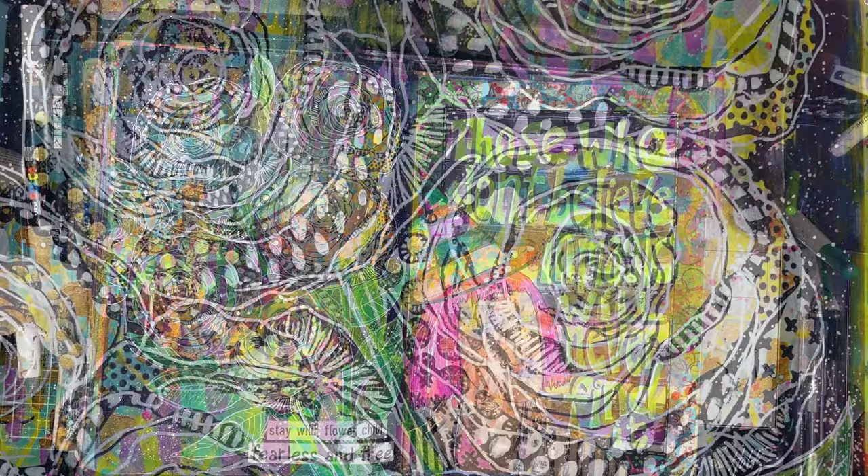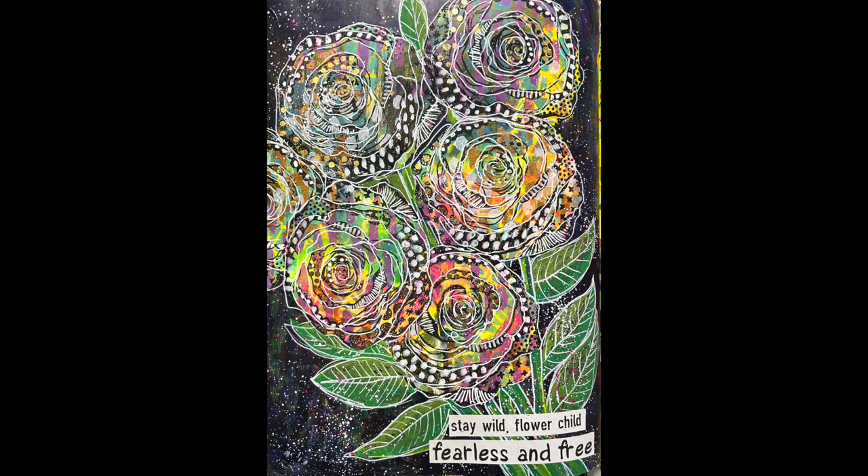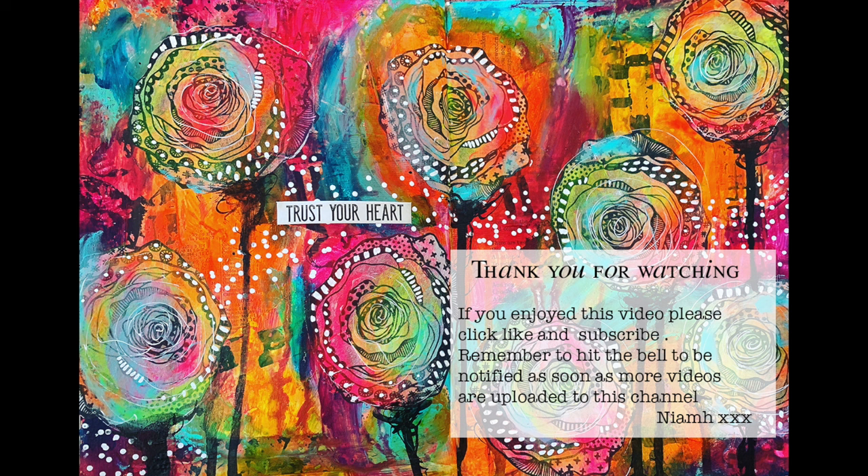I did decide in the end to put a quote on, but I couldn't work out how I would write it, so I used an Art by Mylene sticker book — they've got some amazing quotes in it. I liked this one: 'Stay wild flower child, fearless and free.' I thought it worked well with a bunch of flowers. So I hope you have a go at doing this — it's a great way to rescue a page that's not to your liking. Until next time, bye for now.